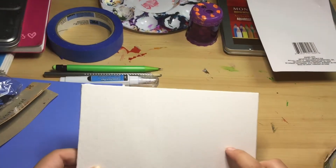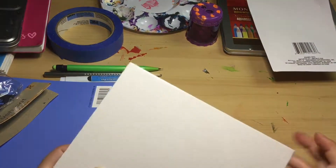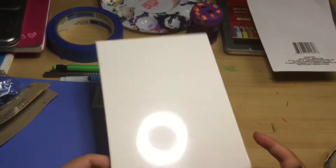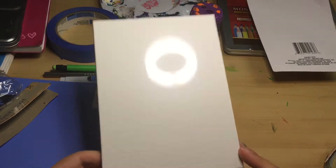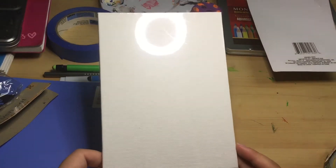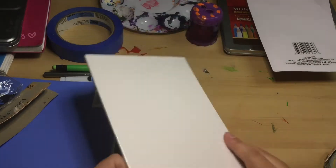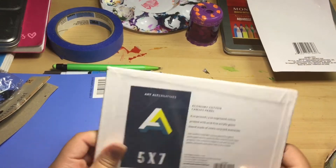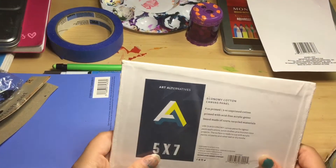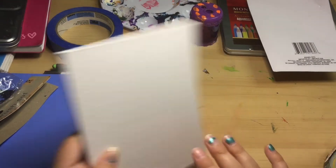I also have a panel canvas — actually a second one too. These are five by seven, and I'm really happy with them because they're flat and just nice to use. I feel like they work very well.